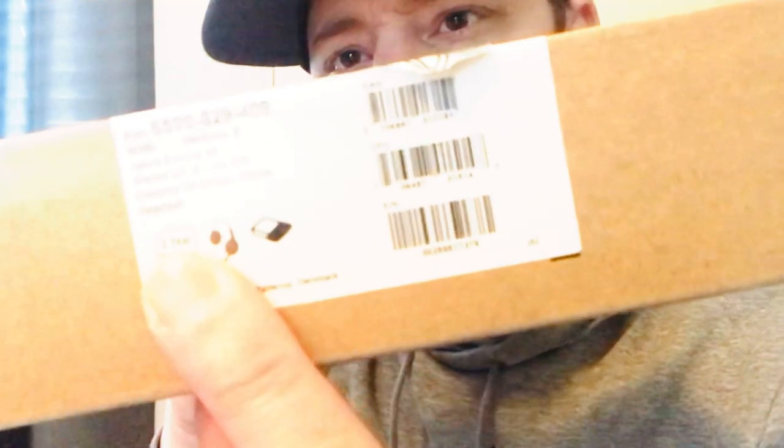This is the Jabra Evolve 65 Stereo UC with the Link 370. This one was on Amazon for about $150 to $160. There are a couple of different models on Amazon — I'll drop the link below. This particular one was about $160, and I really liked the features.